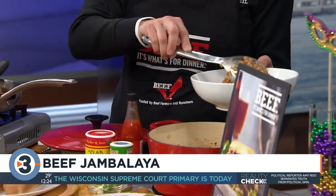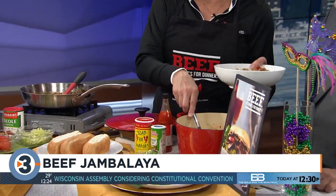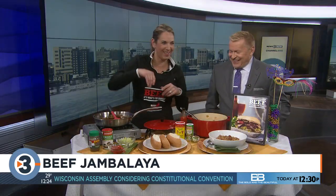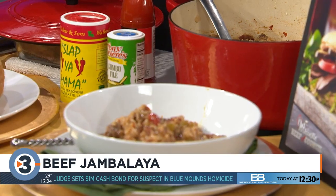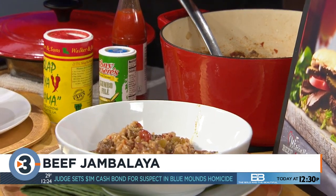The recipe calls to start with a pound of chuck roast that you chunk up yourself, but why do that when you can buy a pound of stew meat? Toss it with some Cajun seasoning — like Slap Ya Mama — brown it up and pull it out. Then take a whole ring of beef smoked sausage, slice it up, toss that with some Cajun seasoning, and brown it up as well.